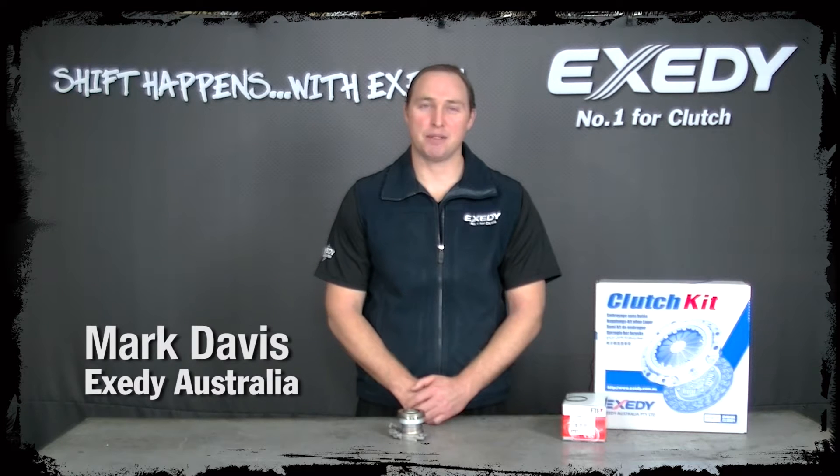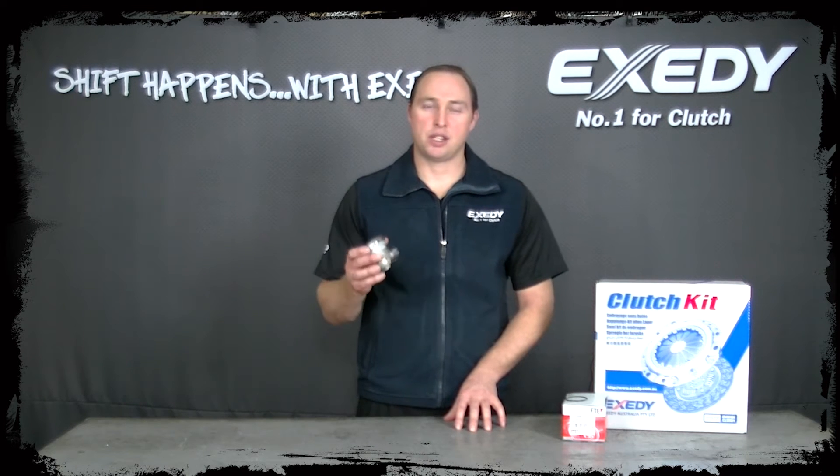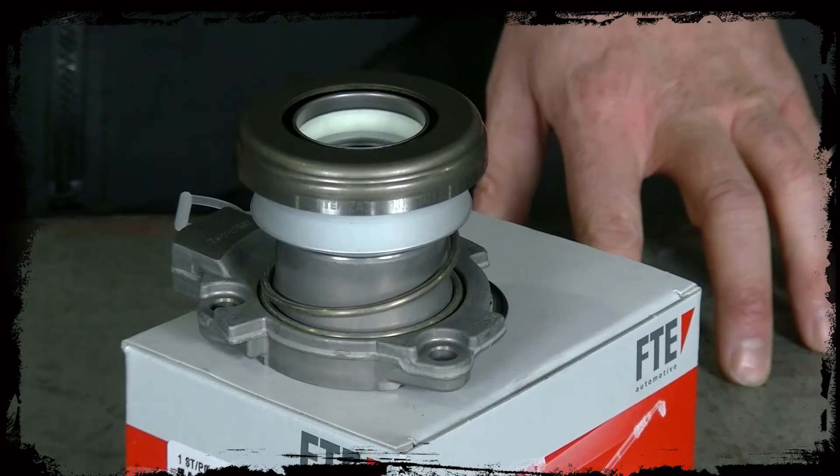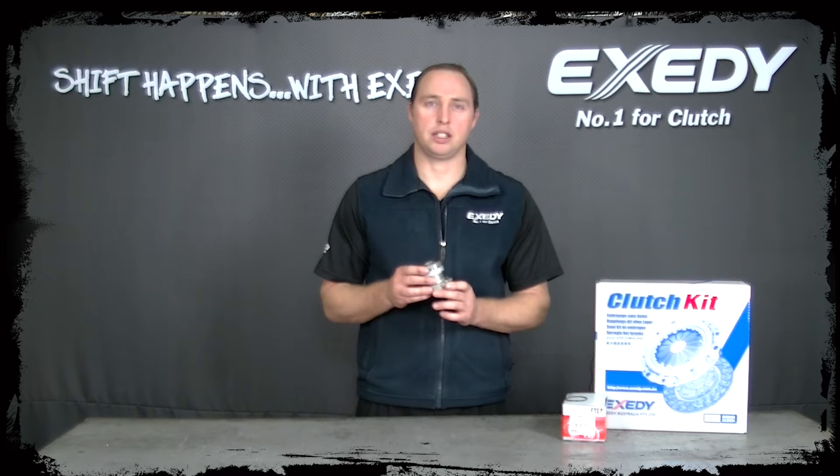Mark Davis from Ex City Australia. Today I'm going to talk about concentric slave cylinders. Ex City packs concentric slave cylinders into many of our clutch kits and it's important to understand a few handling techniques.